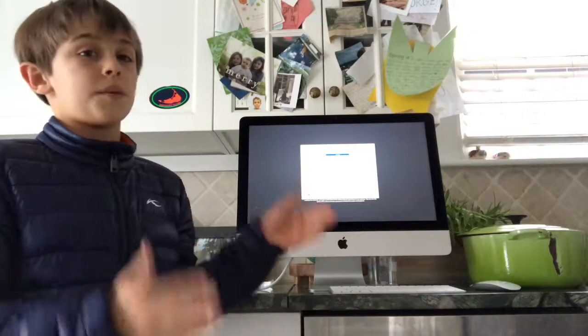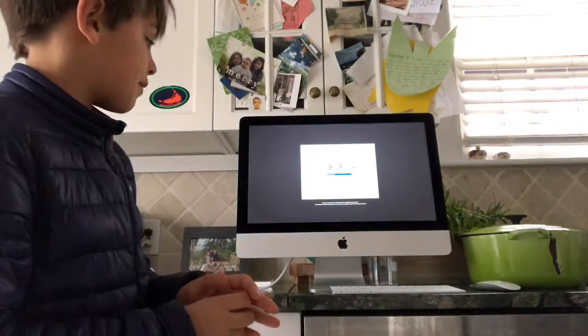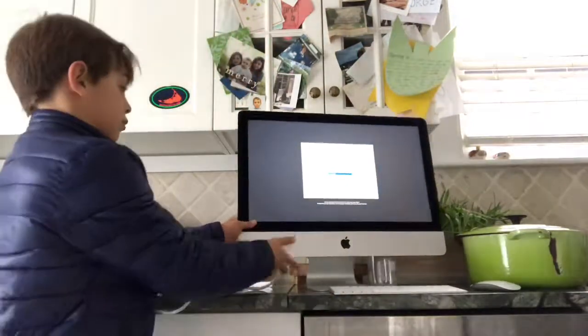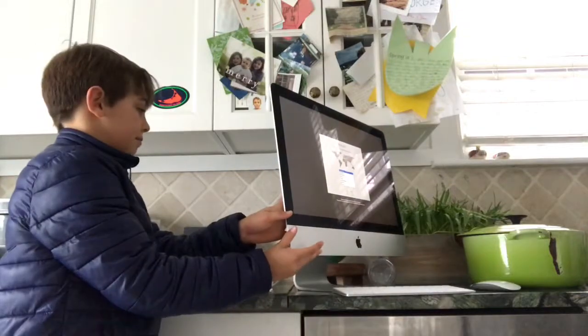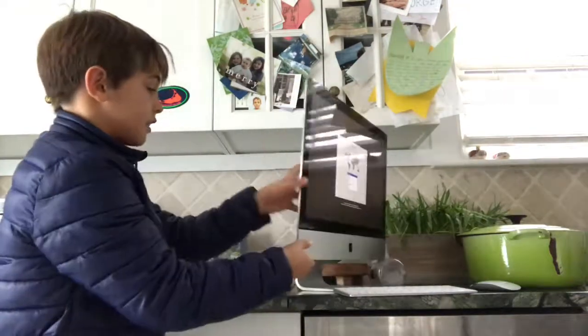I'm stuck at the language screen because my dad said not to touch it. But yeah, it's really nice. It's got the magic keyboard, magic mouse, and it's really thin. Like, it's really thin — look how thin it is compared to that old one.